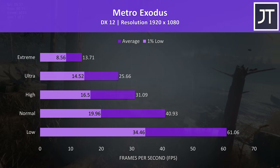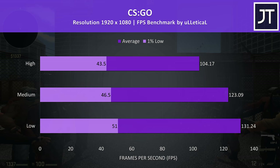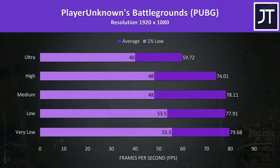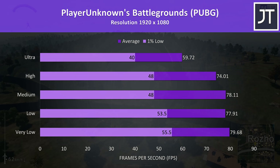CS:GO was tested using the Ulletical FPS benchmark, and as a less demanding esports title that runs on basically anything, even with all settings maxed out 100 FPS averages were still reached. Rainbow Six Siege was tested with the built-in benchmark — at ultra settings results aren't looking too bad, with 80 FPS average and still around 60 for the 1% low. PUBG was tested using the replay feature, and ultra settings was still able to reach 60 FPS averages, with up to 80 at very low settings, and importantly a higher 1% low for more stable and consistent performance.